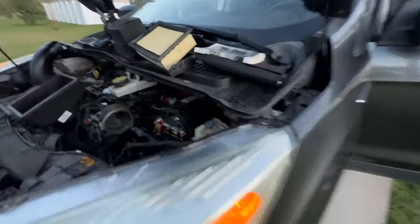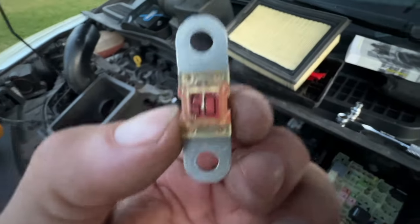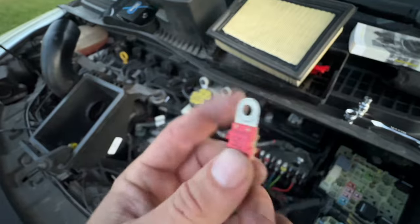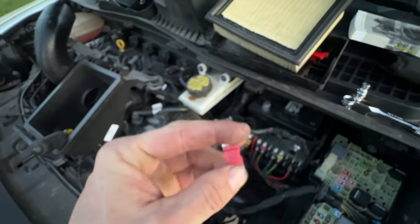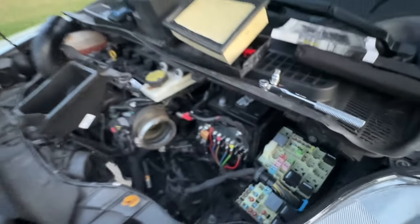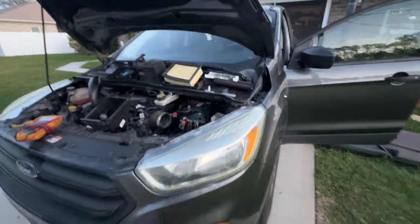Yeah, that's it. So there's that fuse — it's not blown, but the casing is loose. What happens is when you're going down the road it vibrates and then it kills the power to the motor, which was convenient for Ali when she was stuck in traffic.